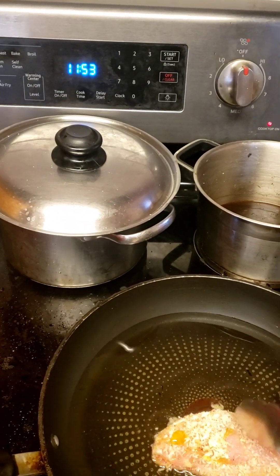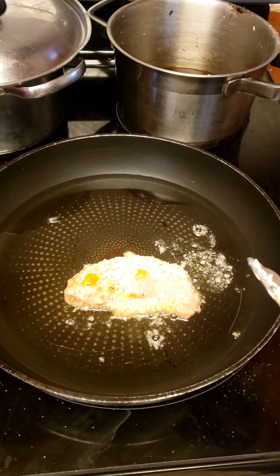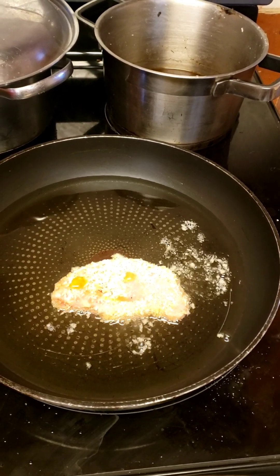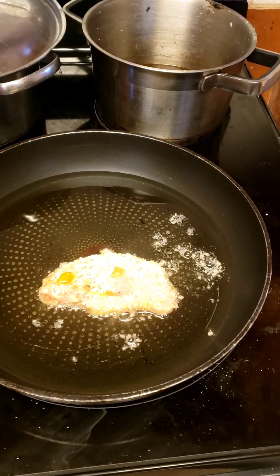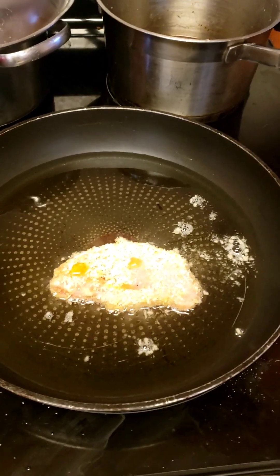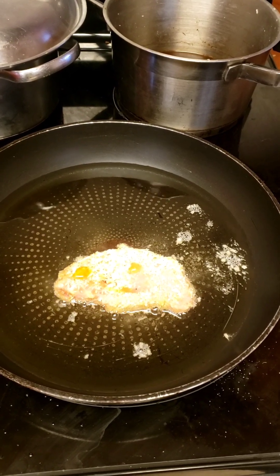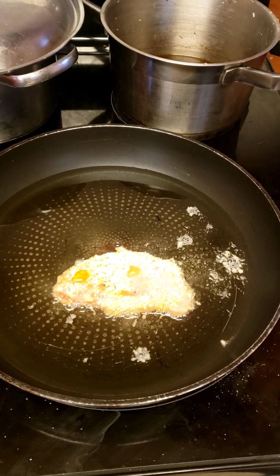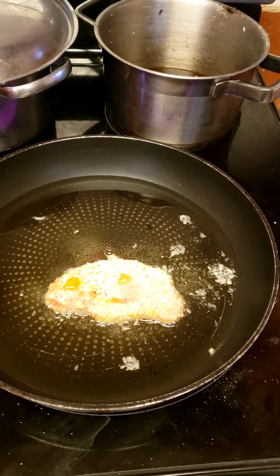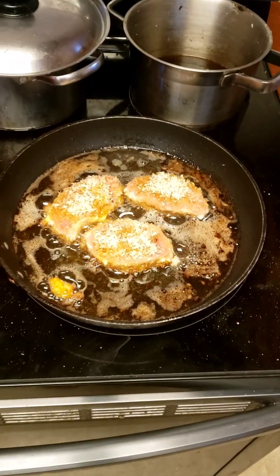There's not much heat coming from it but there's a little bit, hopefully it doesn't get too moist and ruin the breading. We put one pork chop in to test how it's gonna be. I like it slow cooking better because it gets everything really yummy.